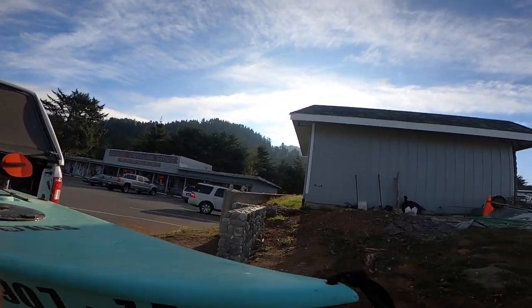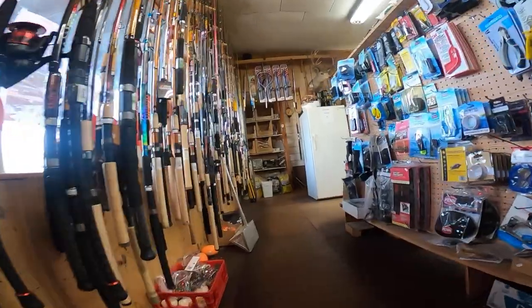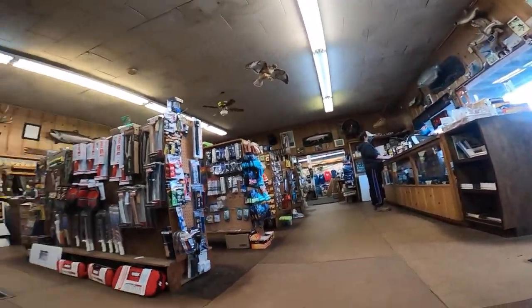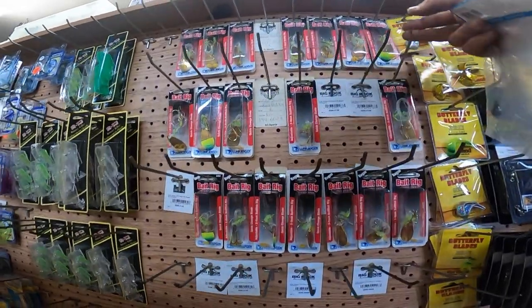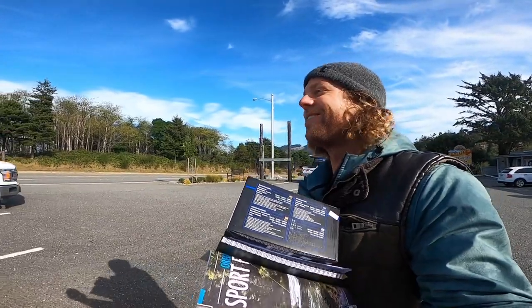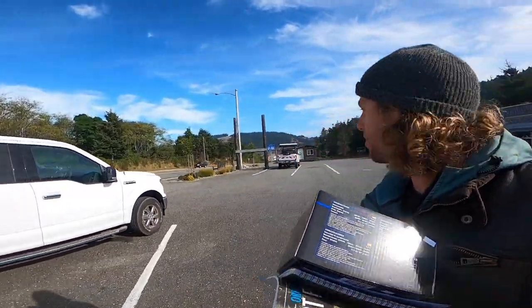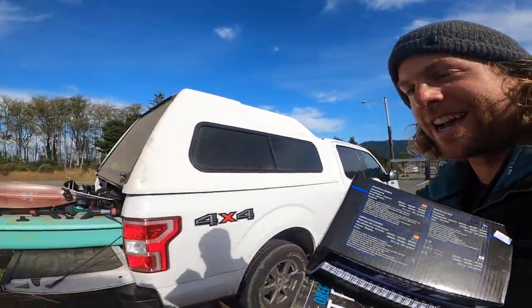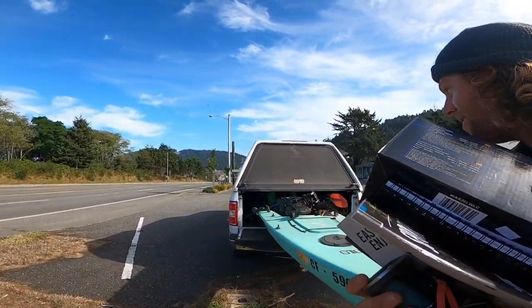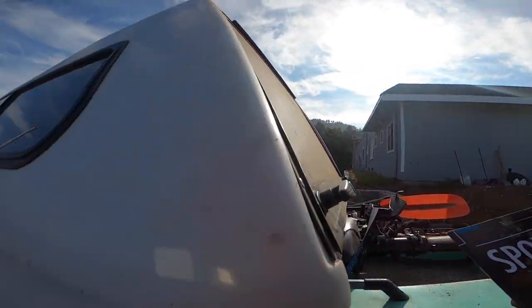Solo Skiff at Rogue Outdoor Tackle. Even got the Penn Warfare new reel, let's check it out. Got the bait, got rigs — ready to go. Let's get it on the river.